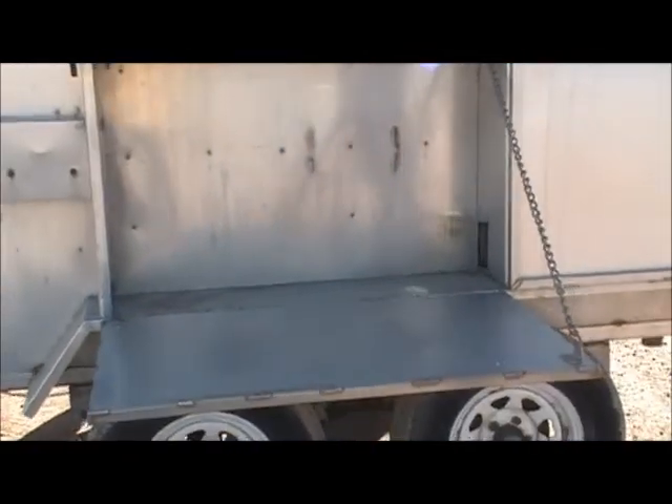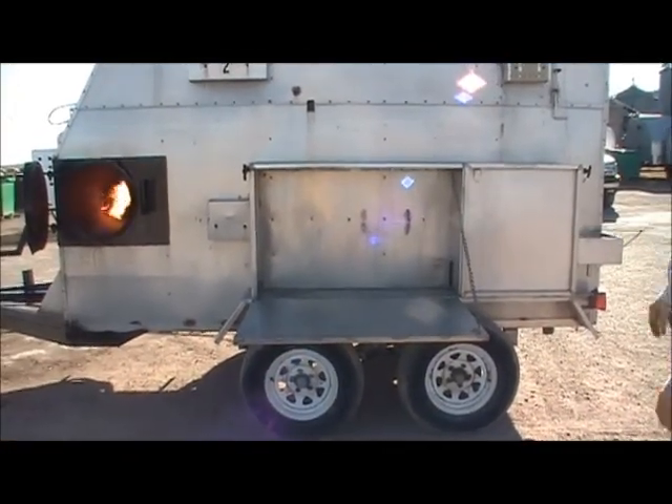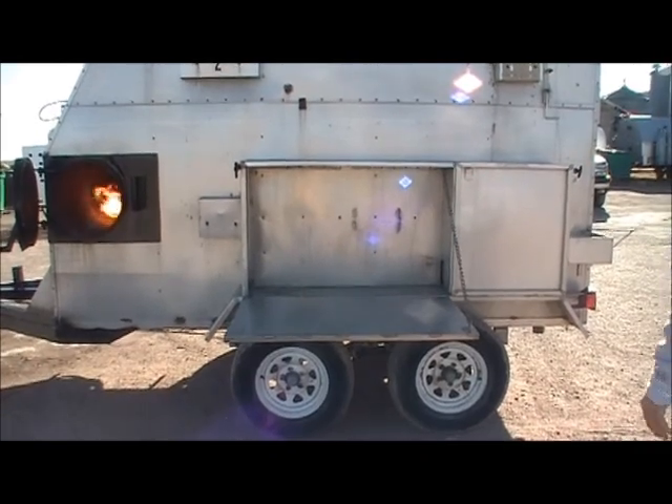And here's just a stainless steel workstation — a little storage area if you need to cut boxes open, prepare food. Just a nice area to work right there.